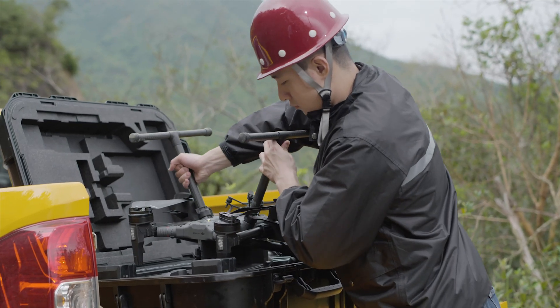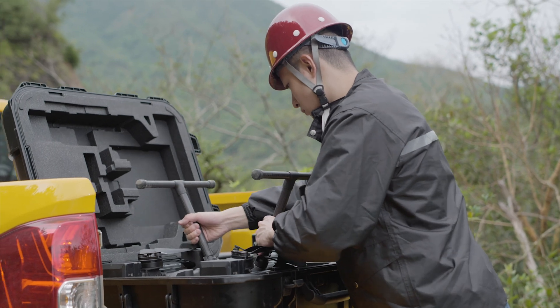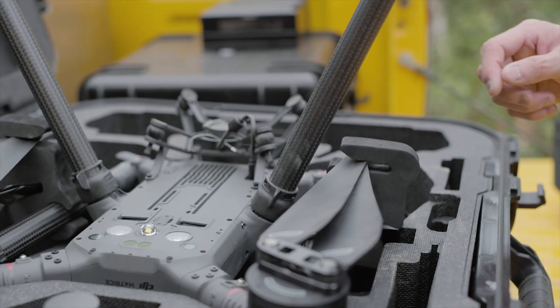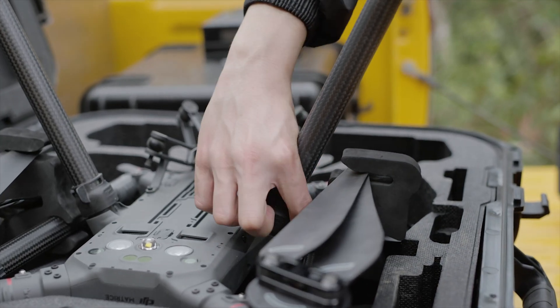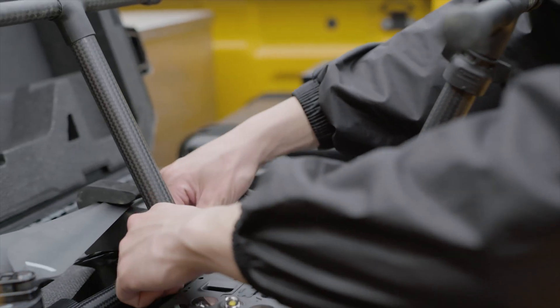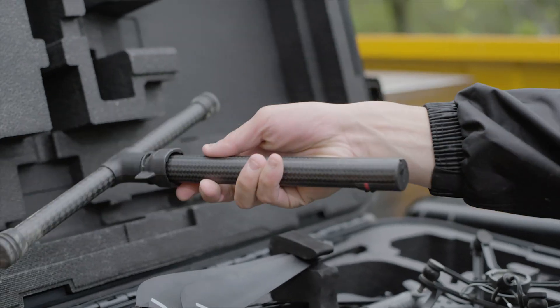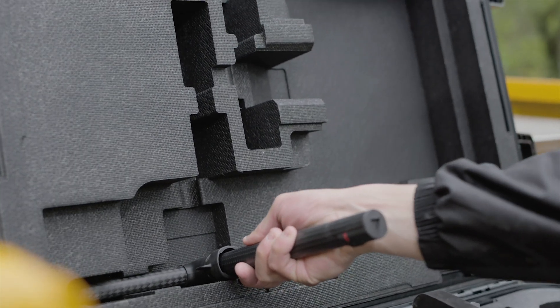Put the aircraft upside down into the protective case and ensure that all components are in the right slots. Rotate the landing gear lock counterclockwise to unlock and slide the lock out from the bottom. Take out the landing gears from the airframe and put them in the protective case.